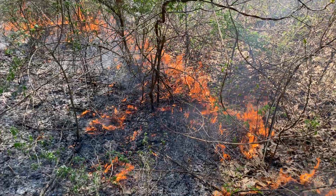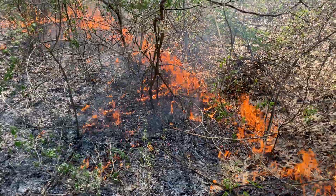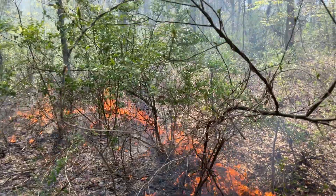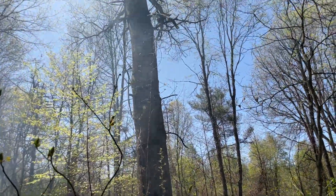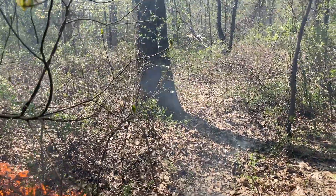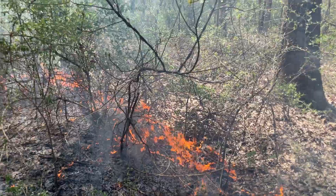With this technique, it's not a head fire — it's a backing fire — so it goes really slow. You can see the flames are just kind of marinating around the base of these pesky invasive shrubs, while our larger oak trees have a thick bark, bigger size, and are fire-adapted, able to withstand the heat.